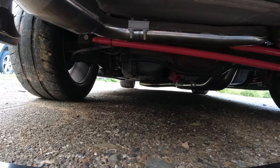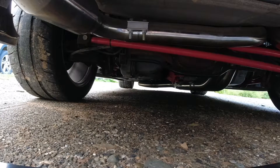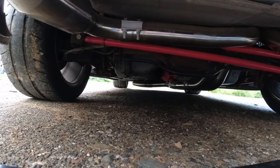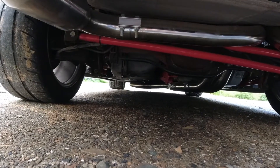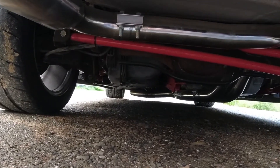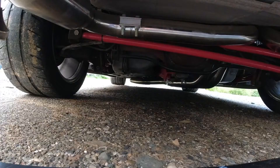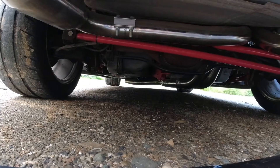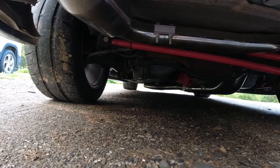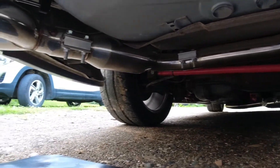It wasn't all a loss though — I did manage to get about a half inch more ground clearance. You can see it hangs a little low on the driver's side because these are BBK headers; they weren't designed for this exhaust. But I still managed to get about a half inch or a little more extra ground clearance, which is good.